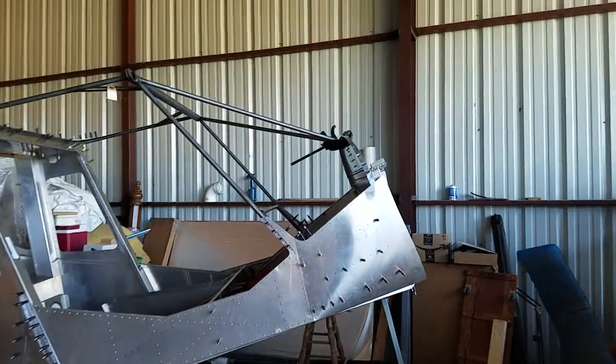Messy table, messy table. And this is how the fuselage is looking now.